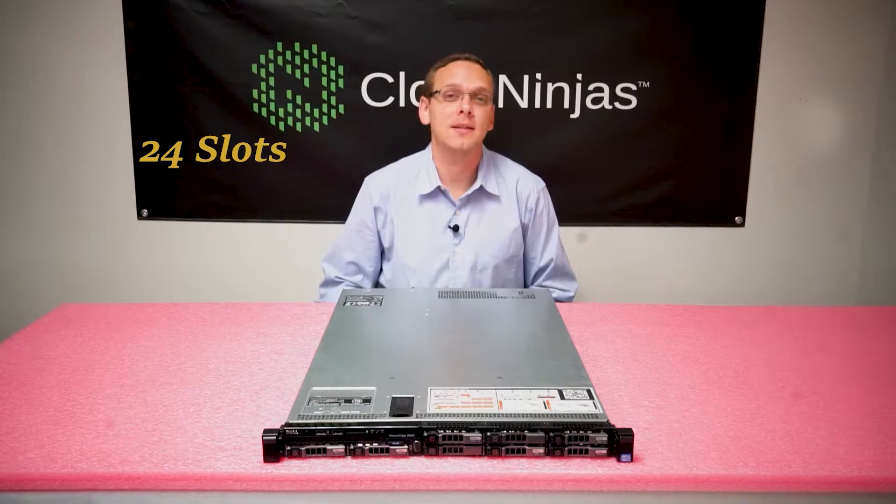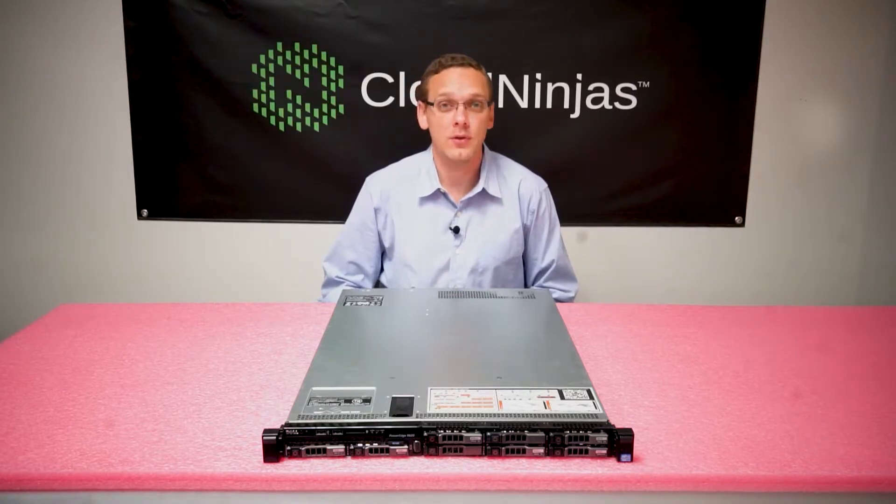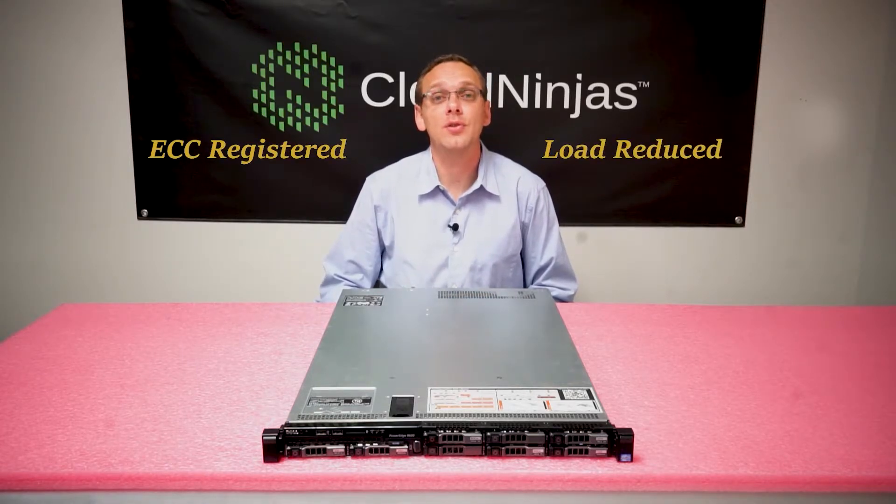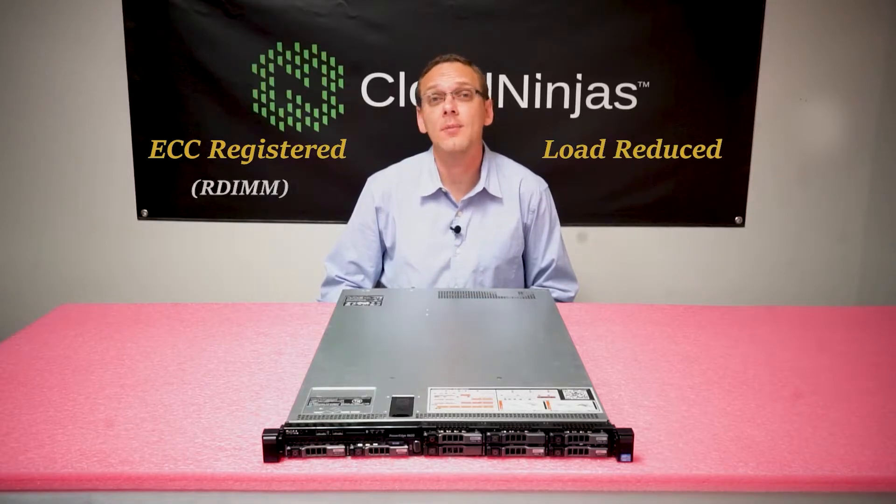For starters, there are 24 slots inside the Dell R620 Server and there are two types of RAM that you can use: ECC Registered and Load Reduced Memory. ECC Registered is also known as an RDIMM and Load Reduced is also known as an LRDIMM.